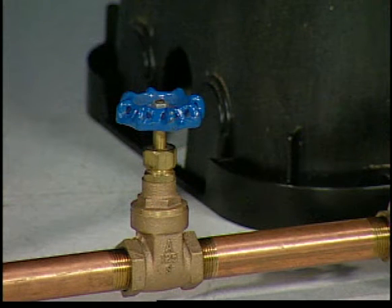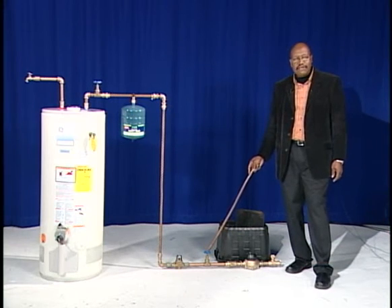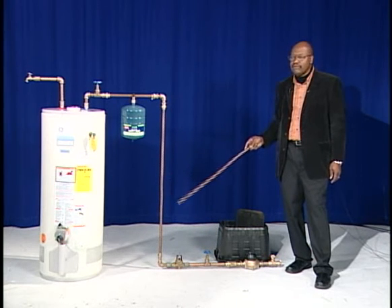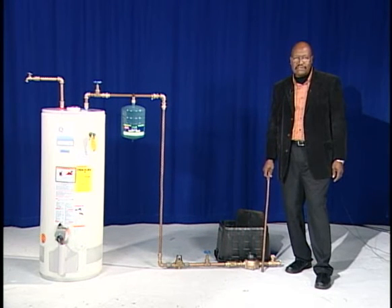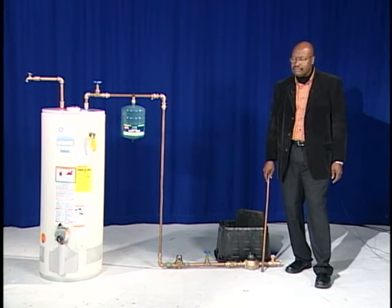Outside the water meter box is an isolation valve. Isolation valves are typically installed within the supply system and are designed to be available for customers to isolate their system in the event of problems within their homes, like leaks, change outs of the water tanks, and so on.